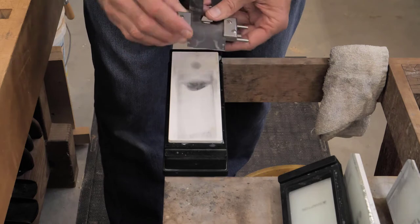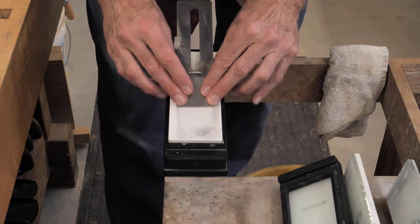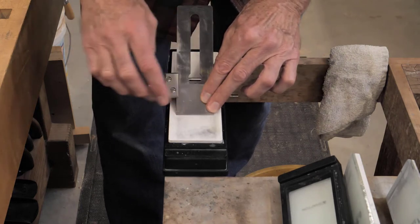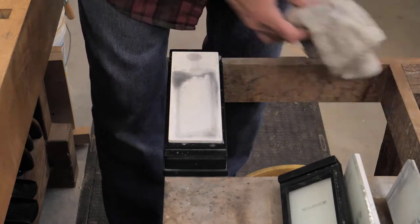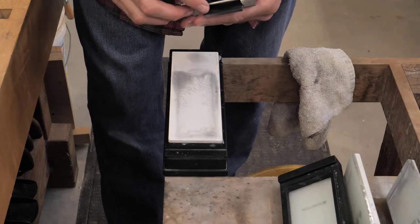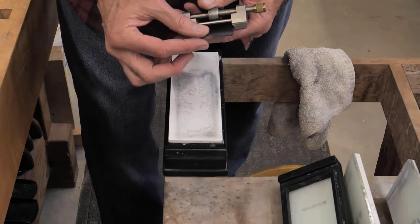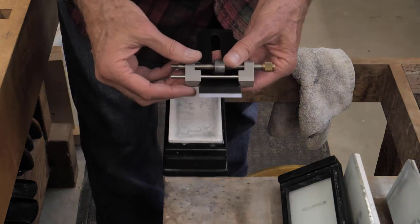I want to start by just establishing a flat bevel — flat across this way; we'll eventually start to curve it. I've got my thumbs at the back here and my fingers on either side. I see full-width contact. I'm just going to do that until I get just a narrow band there. That honing bevel looks to be about a 64th of an inch wide.